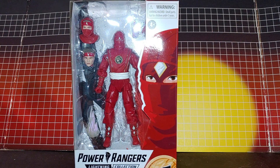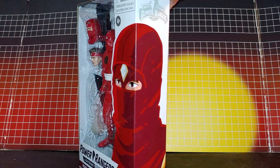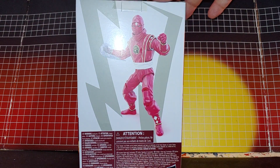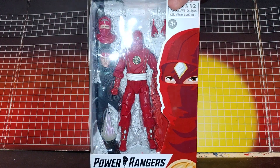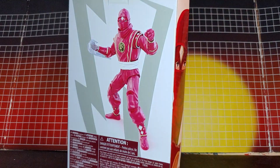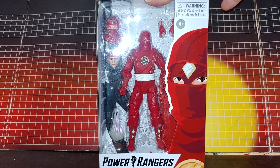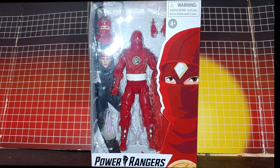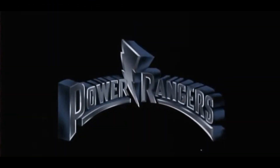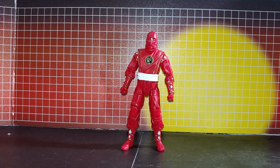Okay, so here's Ninja Red. Nice box. That looks good. So now I'll take them out of my package. Okay, so here's Red out of the box.